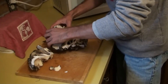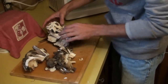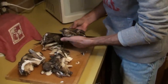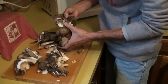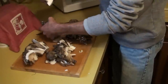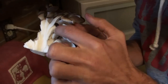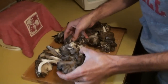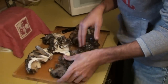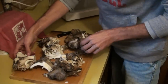Then you can just rip this into pieces — this makes it a little bit easier for cleaning. We got a little bug in there. We're going to just break these up a little bit, run them over real quick with some water, and shake them up a bit to get all the dirt, debris, and bugs out.